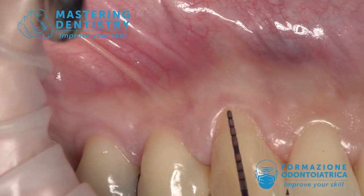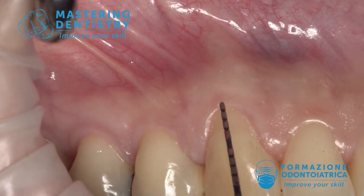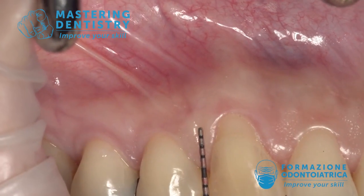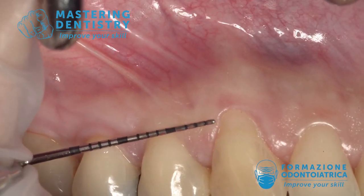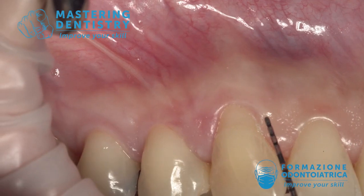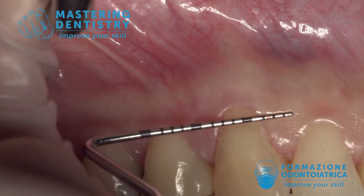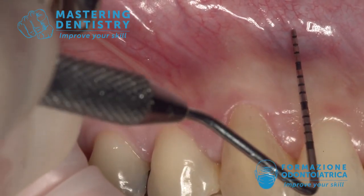Let's see in a real patient what we have already seen in the paper scheme and paper model in the last article. We have to measure the length of the recession at 1 millimeter and report the measure from the tip of the papilla on one side and the other.